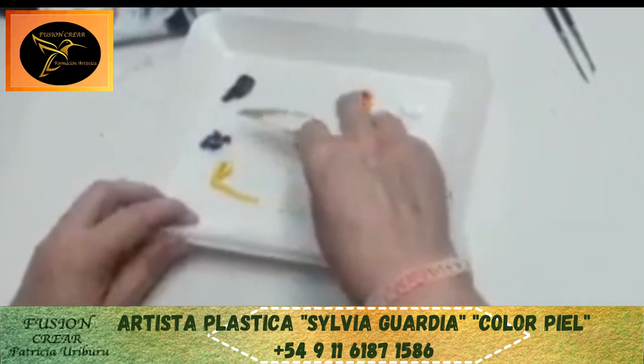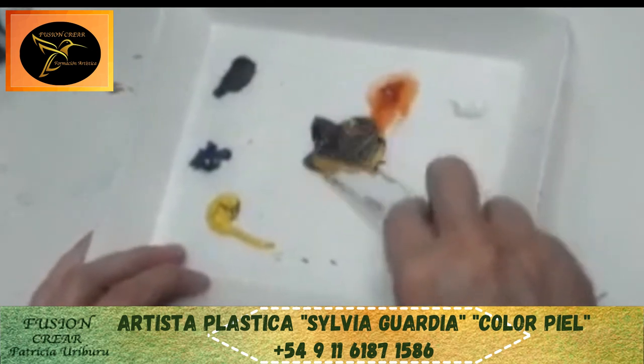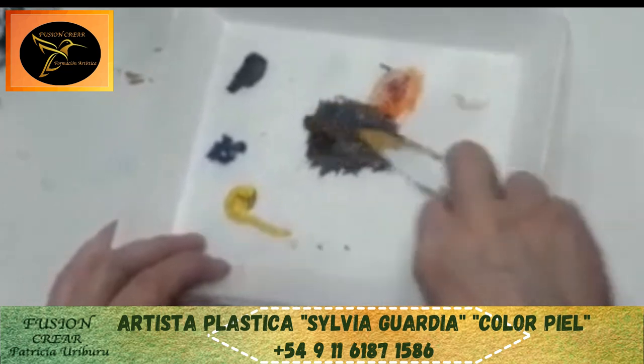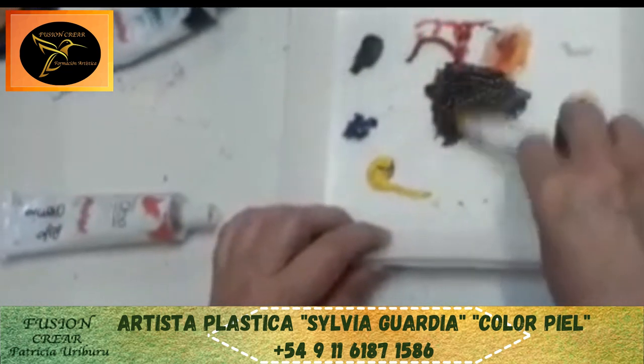Un poquito de negro. No hay almacenamiento. Un poquito. Más rojo y amarillo. Mezclo esto. Entonces, vamos a poner un poco más de rojo. Yo voy a sacar mi color piel.